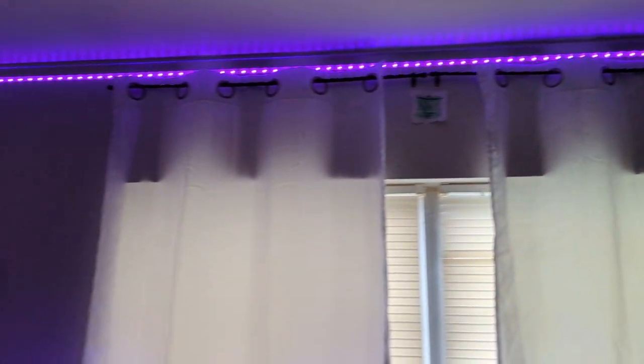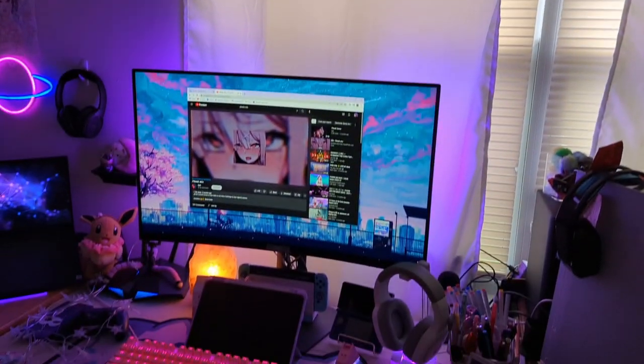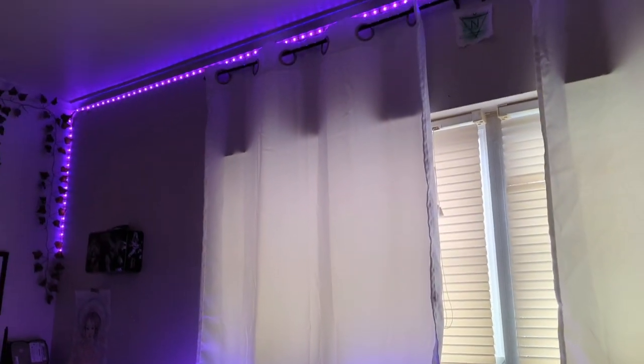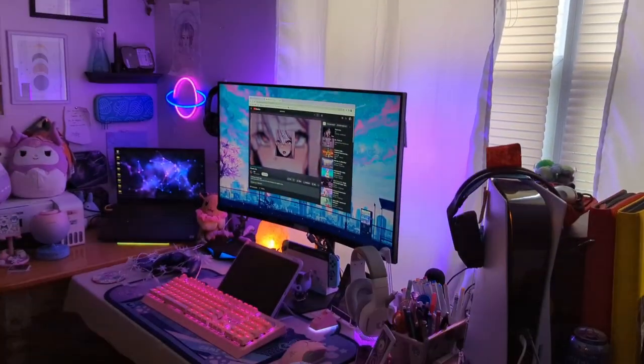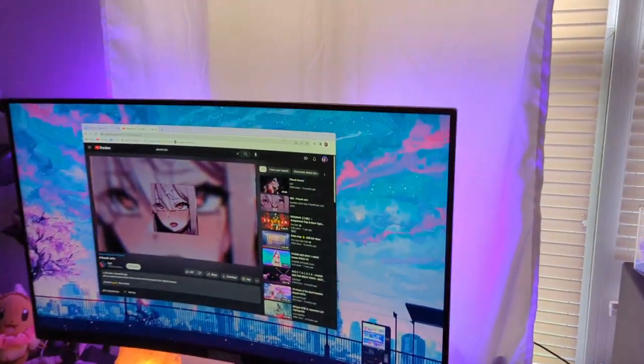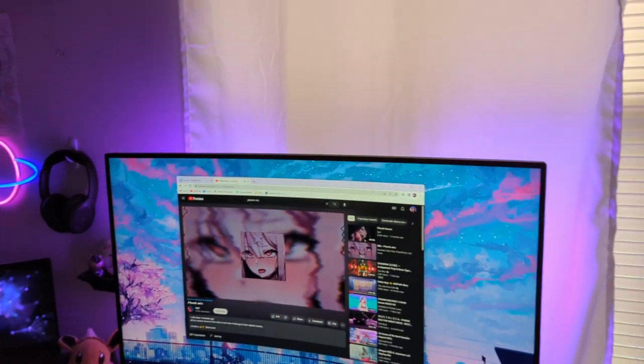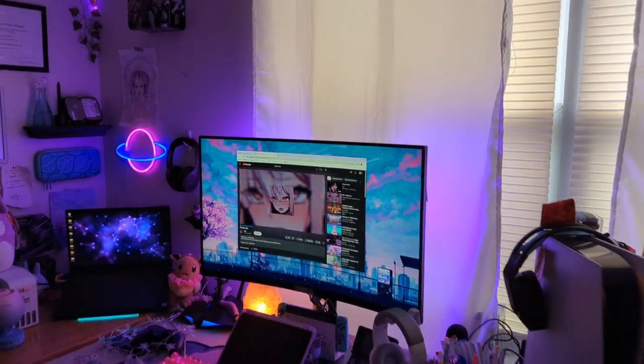Here are the curtains so far. They're not really wide enough, but I love how the box said they were room darkening — I would not buy these for room darkening purposes. But they do look nice and so far the colors seem to pop a lot more already, even though it's still light out. So I think this is somewhat of a success.